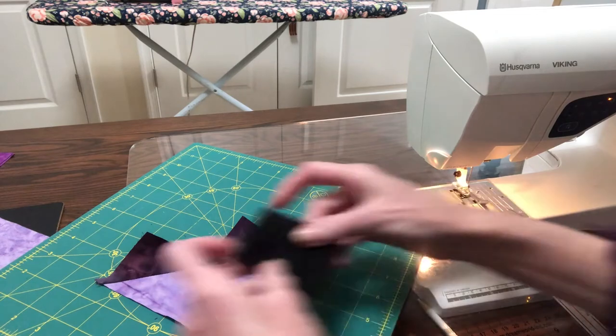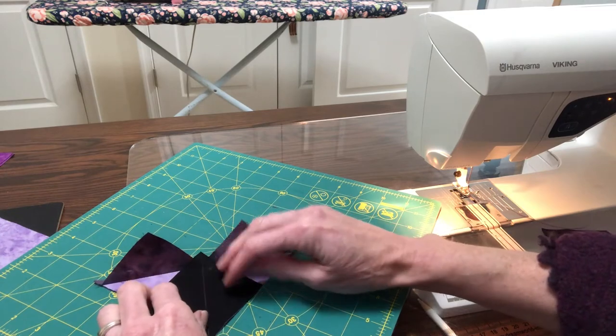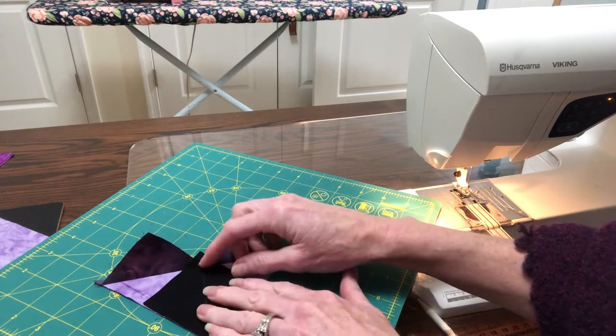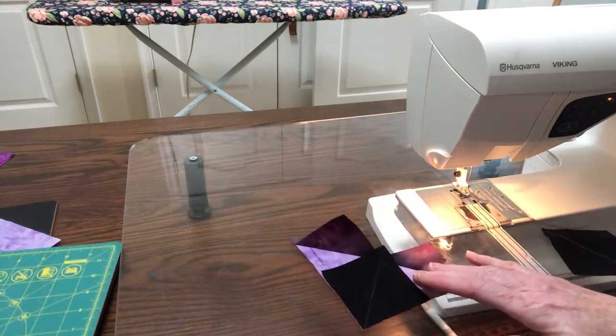The next step will be to take this piece, our darker piece, and we're going to set it in the center here. Again, lining up from the point to between the two halves of the heart here — the two points to the heart — and then we're going to sew that, again, on either side of that drawn line.